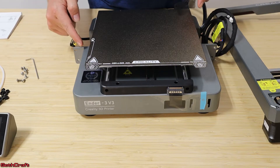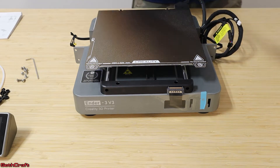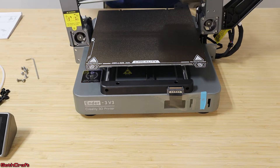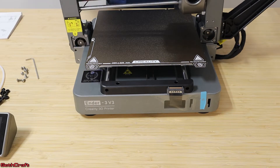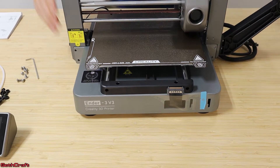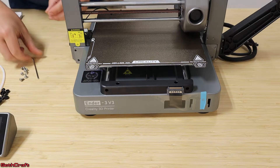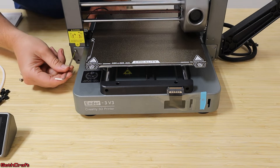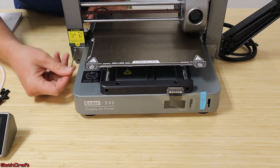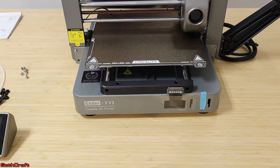Now that I've changed over the power to 115 volts, I'm going to take the gantry, pick it up, and place it into position so that the stepper motors go into this little hole here. I'll slide this down into position and use some of the little screws that were shipped with this unit — they go in by Allen wrench. I'll place these into the front and tighten it down on both the left and right side.